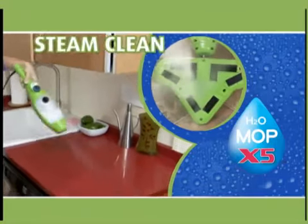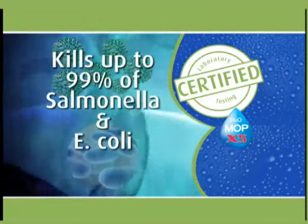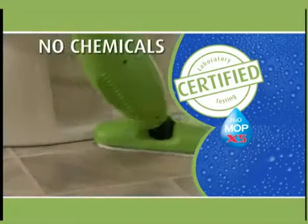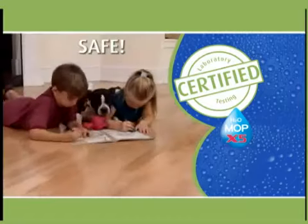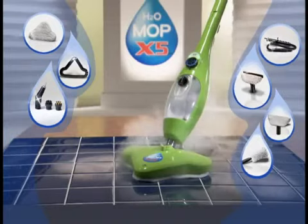Don't just clean it — steam clean it. Certified lab testing shows that the X5 kills up to 99% of salmonella and E. coli with no chemicals, so it's safe around your pets and children. All these great attachments are included with your X5 at no extra charge.